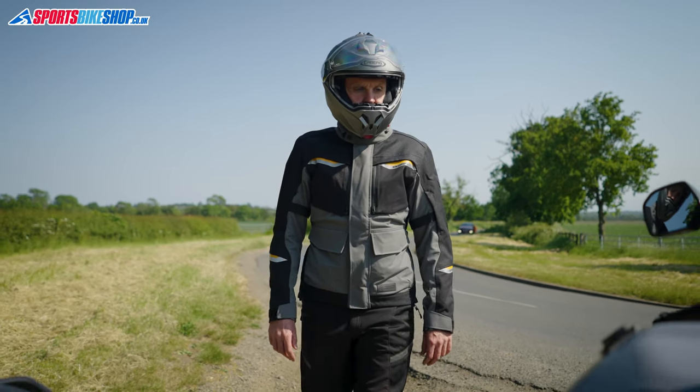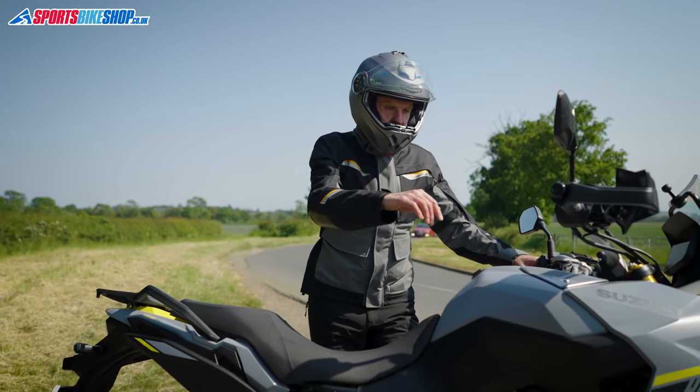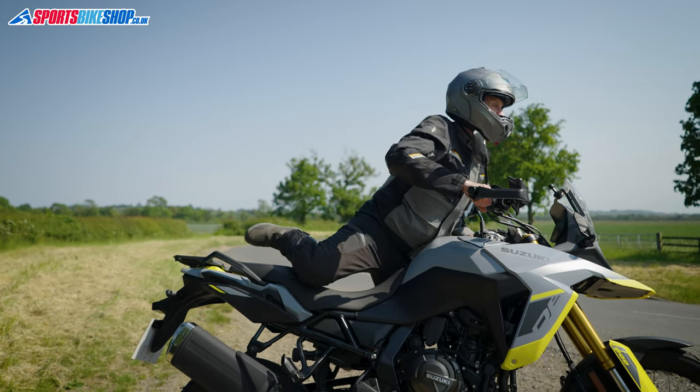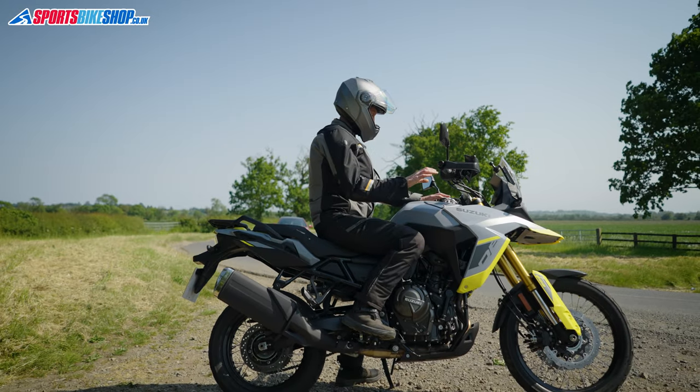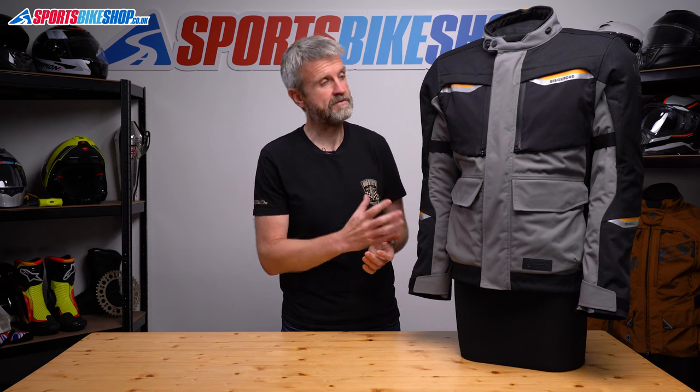The membrane on this is Oxford's own Dry to Dry material, which was highly rated in the previous jacket. From 228 customer reviews it scored an average of 4.8 out of 5, and when you filter those reviews down to everyone who mentioned the word water, those 63 remaining reviews still give an average of 4.8, so there's every reason to be confident that this will perform as well.